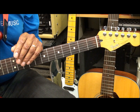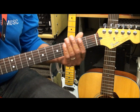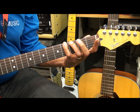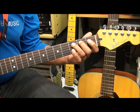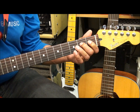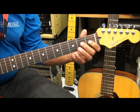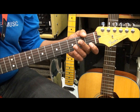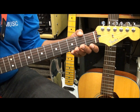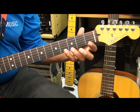Let's go through it once. That's the E string, A string, D string, G string, B string, high E. Play it, turn around.